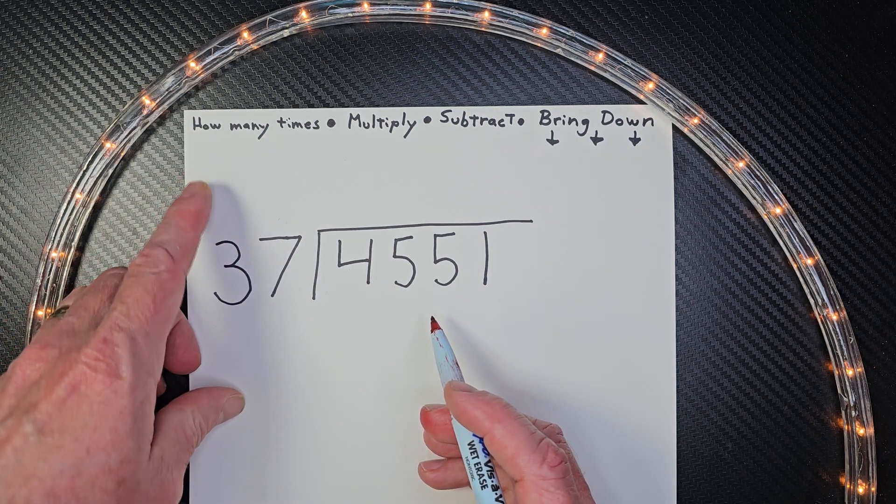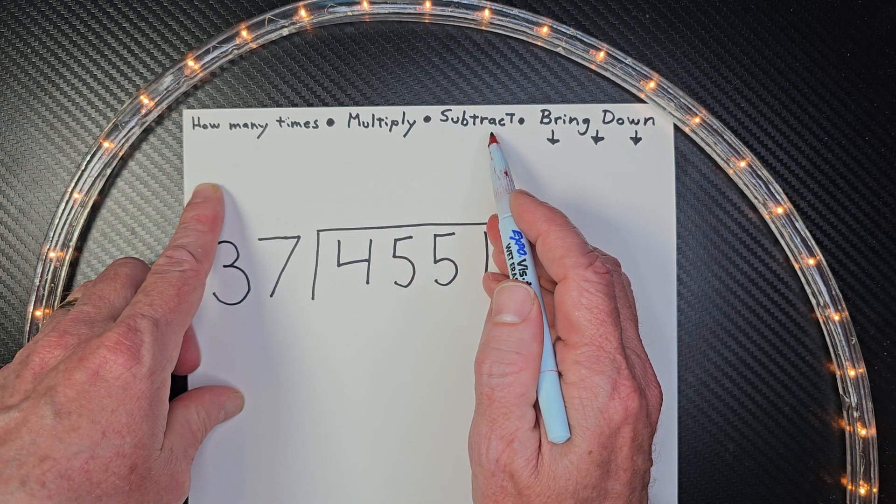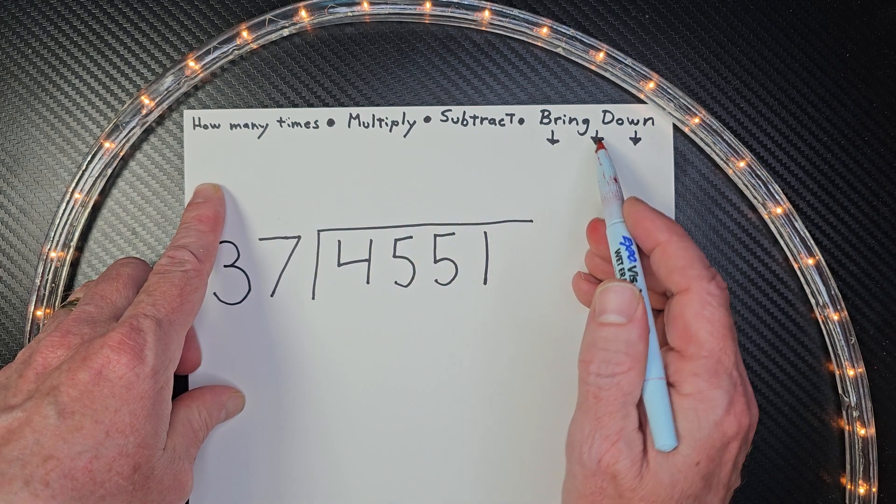Up here I have a couple things that might help you. I have how many times, and then our next step is multiply. Third step is subtract. Fourth step is bring it down.